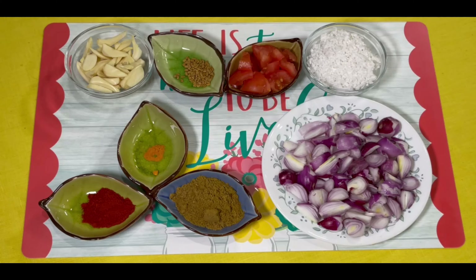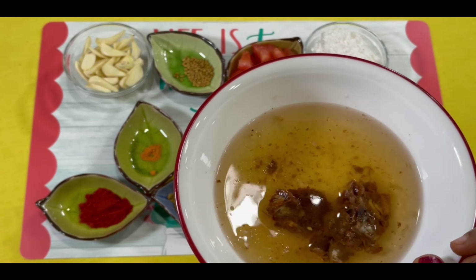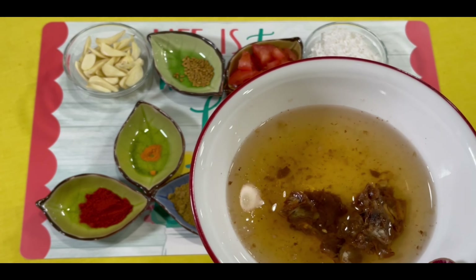Let's take a bowl and the pan. We will mix it in a bowl using a pan. The pan will mix well and it will taste well.